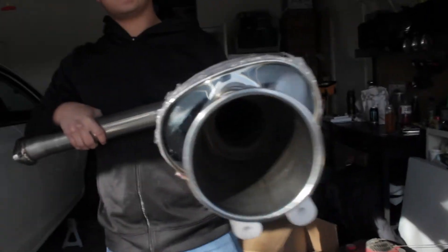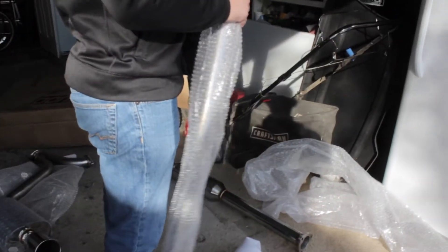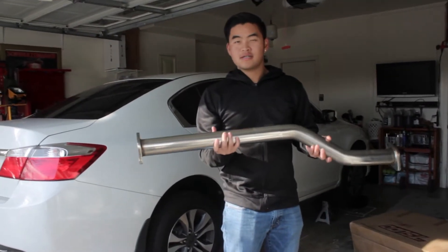Got the other half with the exhaust — oh yeah, tip ladies, nice. Now is this just a straight pipe? Oh yeah. Don't you wish you were that big?